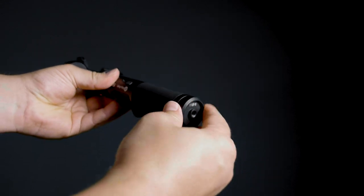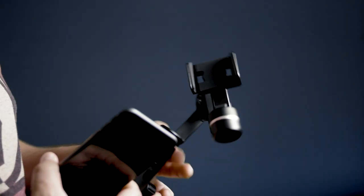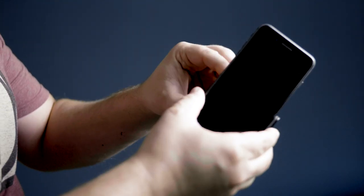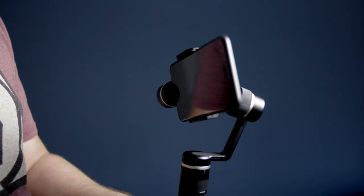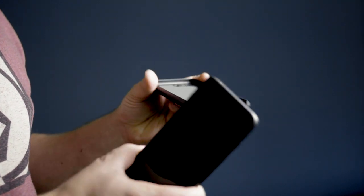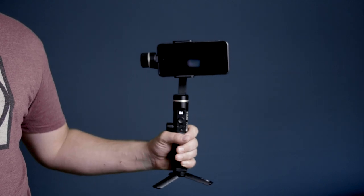Once you have the battery in, plug in the micro USB charging cable and fully charge your gimbal before using it. Next, we can mount our smartphone in the gimbal. Pull the upper and bottom side of the holder to make it a little bit wider than your smartphone, then put your smartphone in and fasten it. Note that it is recommended to remove any case or protective shell for better balancing. I am using my iPhone 8 Plus with this gimbal and it fits just fine.